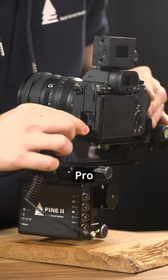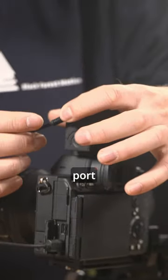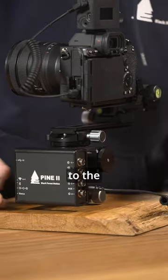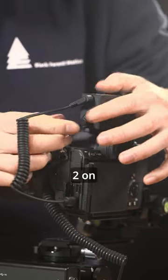First, we connect the LR Timelapse Pro Timer with the camera — this is on port 1. Then we connect the timer with our AUX cable to PIN 2, which is on port 2 on the timer.